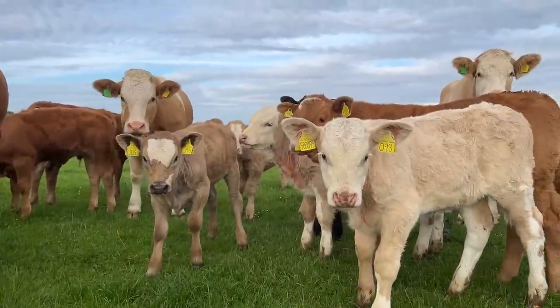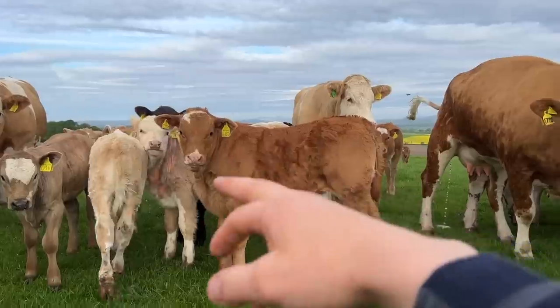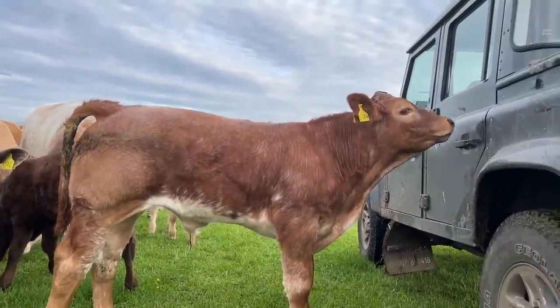Good morning. Calves are all doing well. That Limousin there is one of the new bottle-ins, and that's another bottle-in - you can see it's a lot older and bigger. That one's an absolute unit.